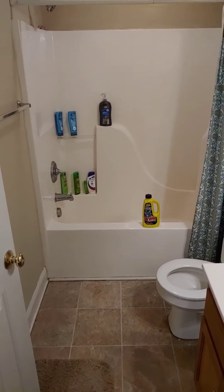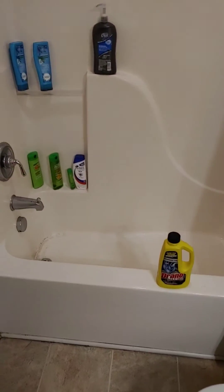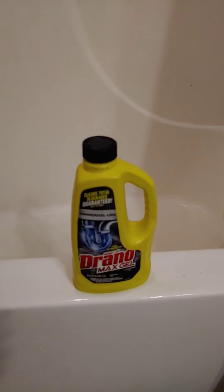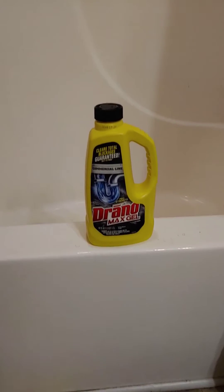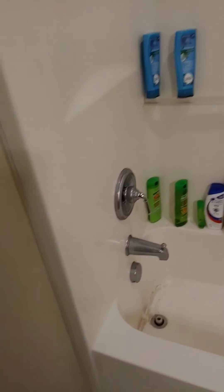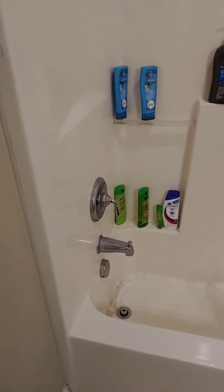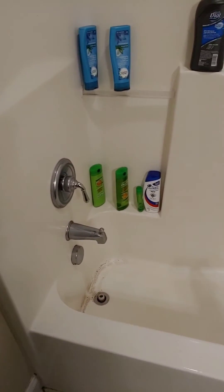All right, we're back here after 30 minutes of waiting to see how well Drano Max Gel worked to declog this tub drain. This is part two of our tub unclogging. Here we go — turn the water on, run some hot water in here, and see how well our water is draining.